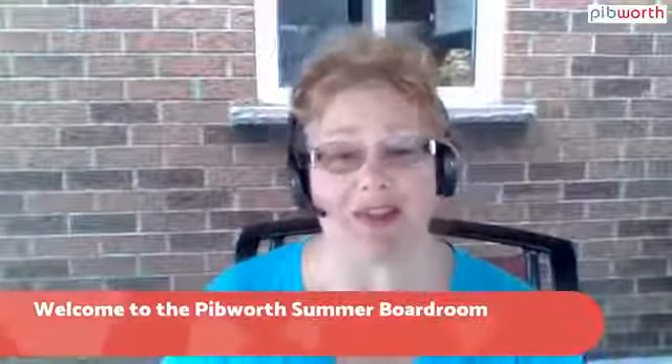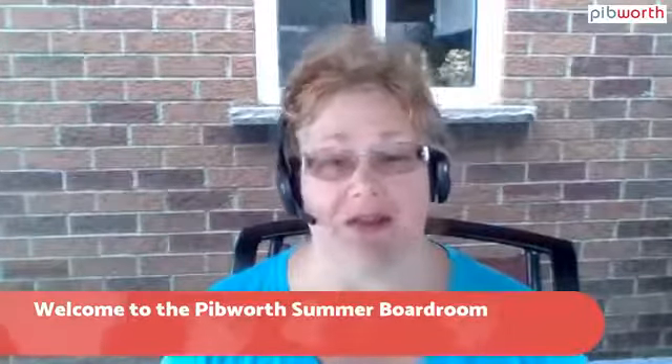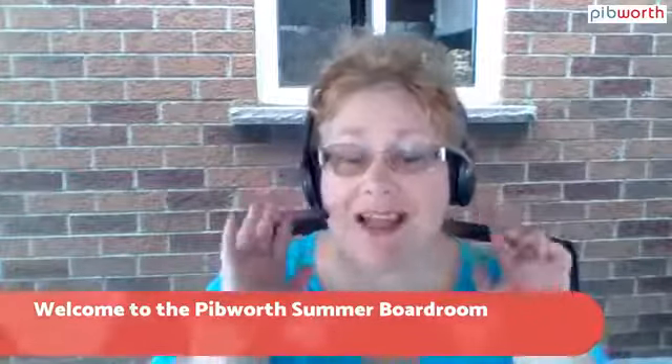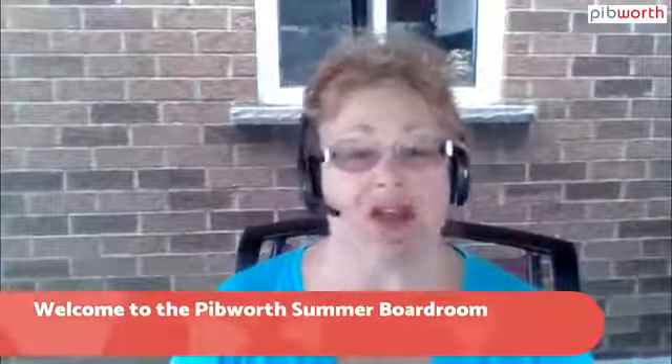Hello everybody, Lauren Pibworth here and welcome to the Pibworth Summer Boardroom. I love being able to record my live videos out here, and I'm hoping you're able to see and hear me because I think I may have gotten my headset working. We'll see if this is just a bunch of mime — you can let me know. But I'm testing out some new things today. We're going to talk technology.